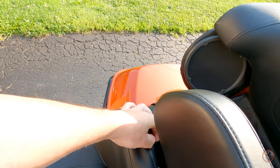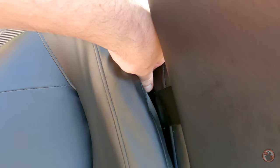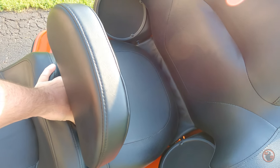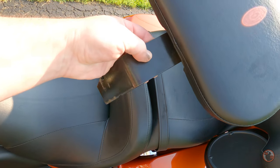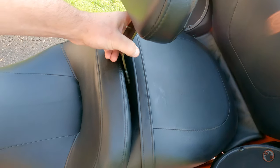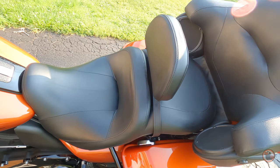Removing this backrest is very easy. There's a lever right here — you push down on that lever and the backrest comes right out. It's 3/16ths of an inch thick and it is sturdy — it doesn't move or give or anything. Put it back in, find that slot, and it's back in.